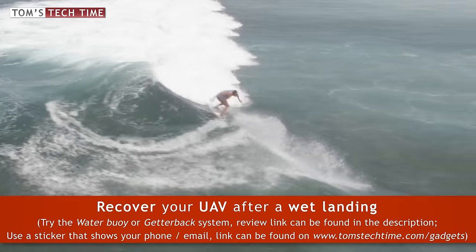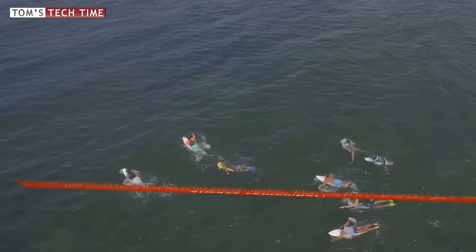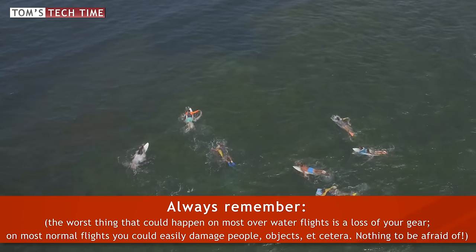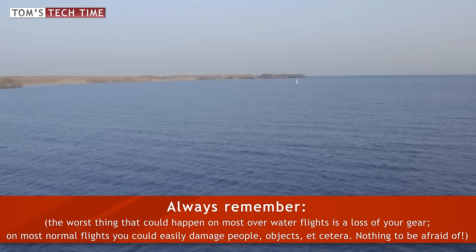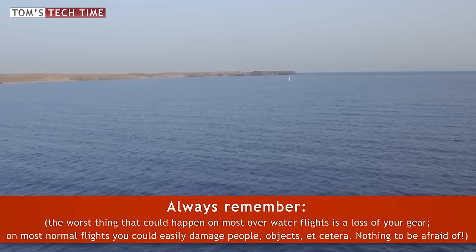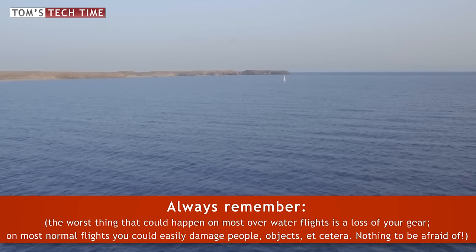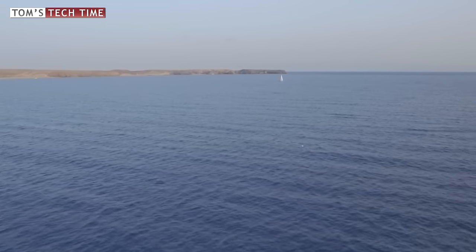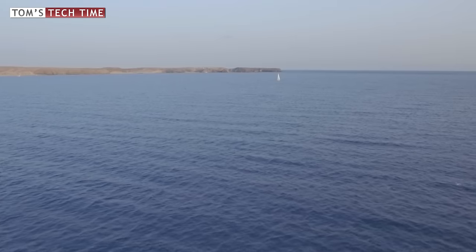My ninth hint only tells you to be calm. If your gear goes down over water, you mostly only lose your Phantom. Crashes over land can easily cause more trouble by crashing into people, onto roads, or into other obstacles. Stay cool and act professionally at all times, and keep in mind that if you are a safe pilot over land, you are probably going to be a safe pilot over the water as well.